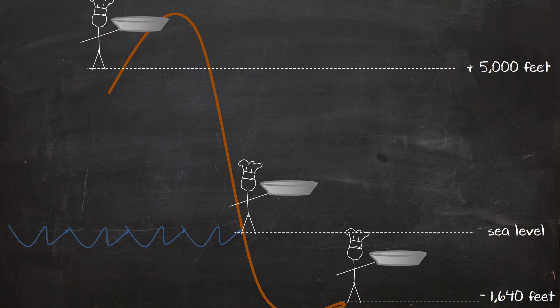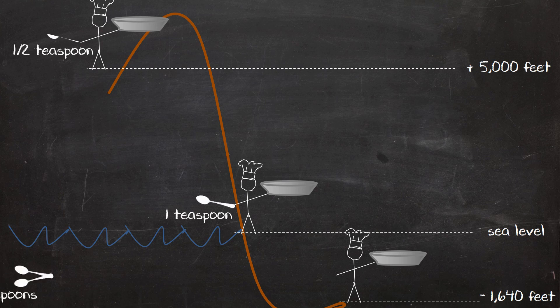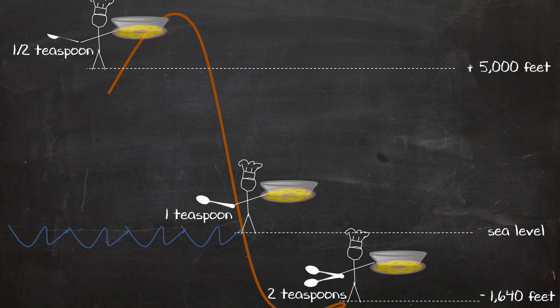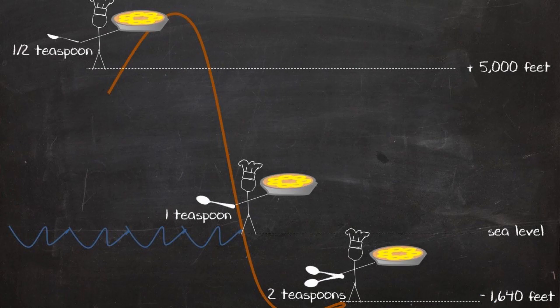High altitude cooks already know that they need to decrease the amount of baking powder in a dessert recipe to get the same result as a cook at sea level — that's because there's less resistance for the cake to rise. So following this logic, and testing pressure cooker desserts over and over, I found that giving baking powder a boost by increasing it for desserts cooked under pressure will turn that solid rubbery brick of a cake batter into a fluffy, spongy dessert. You're going to see this in action in the lava cake later in this episode. But first, let's get to the cheesecake.